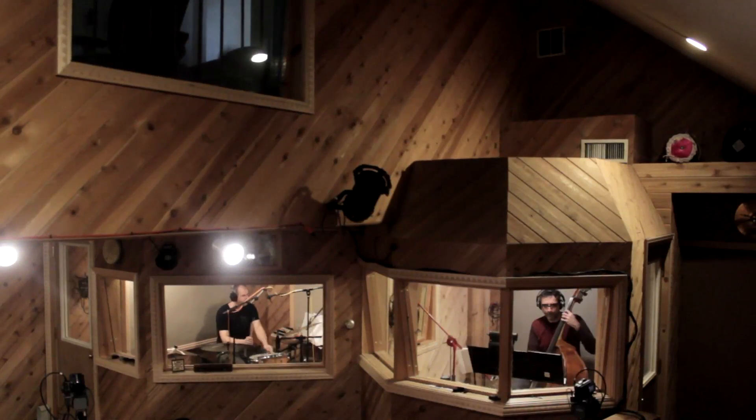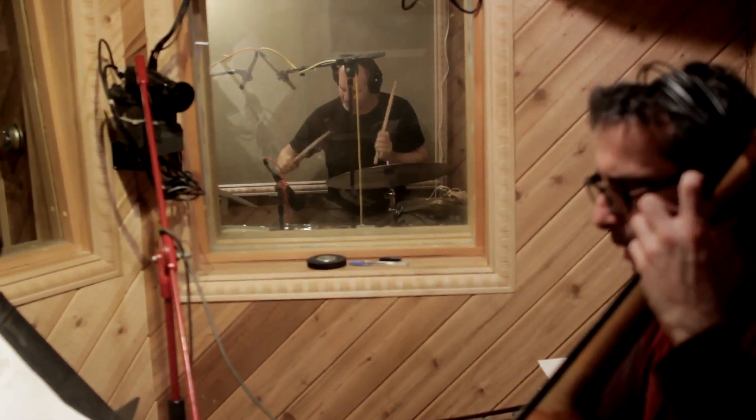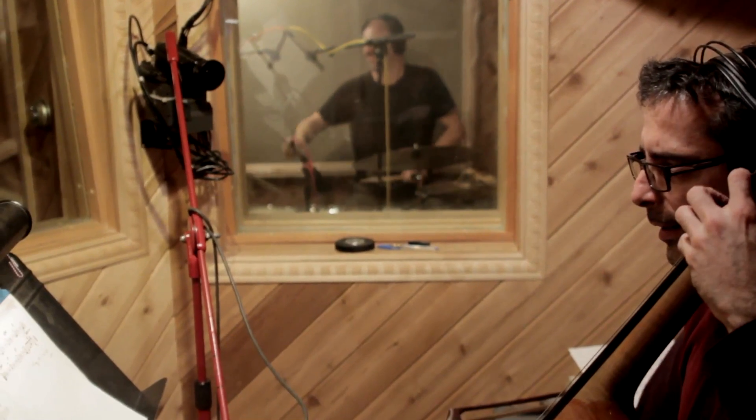My vision for this project, as it came up — I had been writing a lot of music, so I really wanted to do my own music. And I wanted to do it with this trio that I've been playing with on and off for the last four or five years: Rogerio Boccato on drums and percussion, and Joseph Lepore on bass.